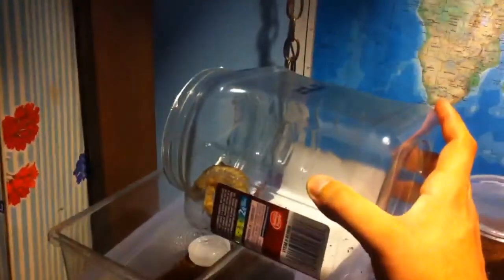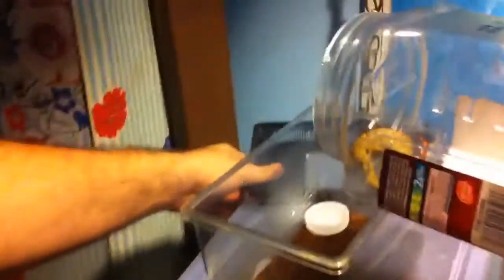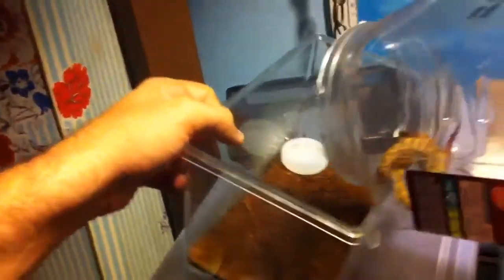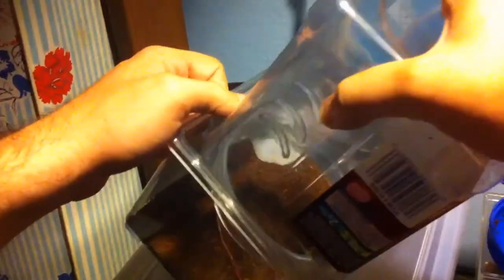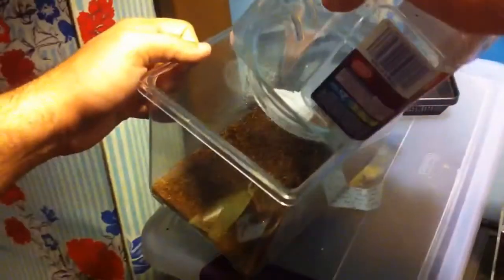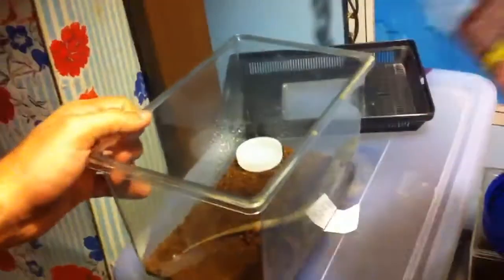So there it goes — first worm. Come on, there you go. Sorry, finger in the way.